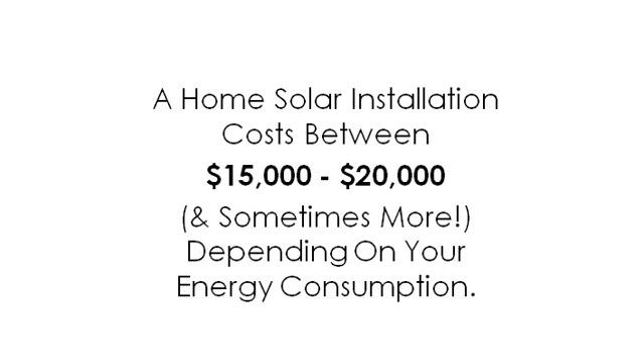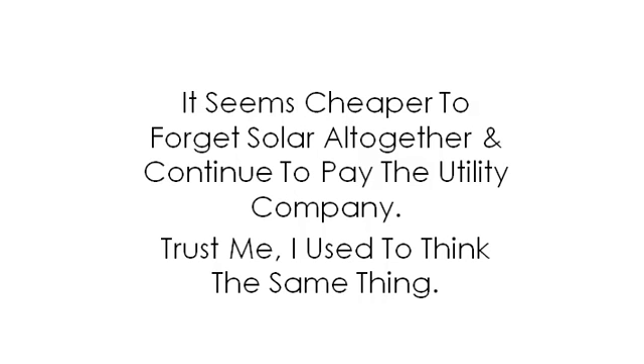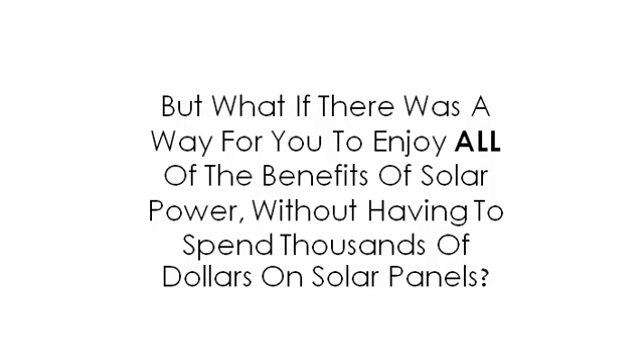But there's one small problem. Solar panels are way too expensive. A home solar installation costs between $15,000 to $20,000, and sometimes more, depending upon your energy consumption. Who has that kind of money? That would take years to pay back. It seems cheaper to forget solar altogether and continue to pay the utility company. Trust me, I used to think the same thing. But what if there was a way for you to enjoy all of the benefits of solar power without having to spend thousands of dollars on solar panels?